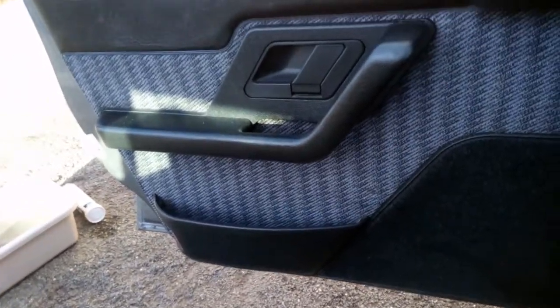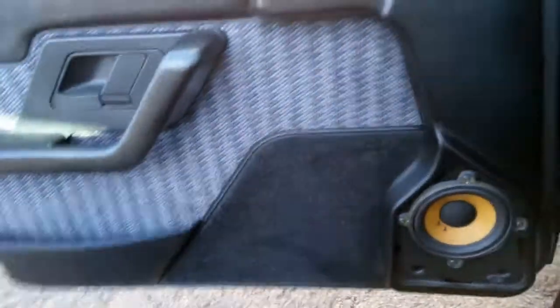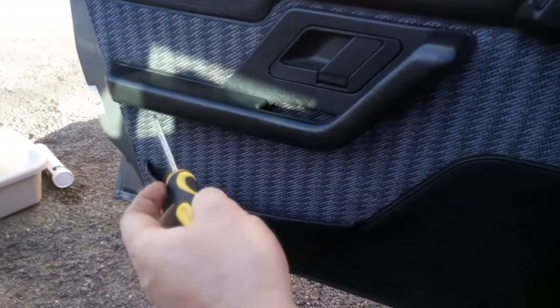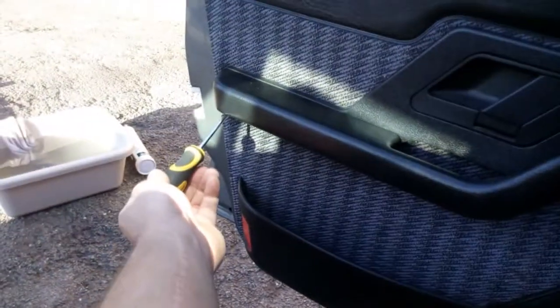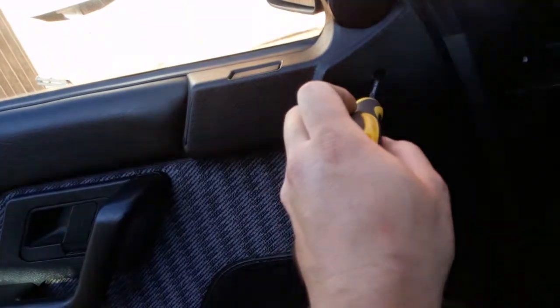So what I'm going to do is take all the door card off — which I've actually already taken off. I forgot to do the video. I got to the middle screw and realized I need to do a video on this. But the door card is nice and simple to take off. First you need to take your speaker grill off, which is down there. The screws you require are a T20 and a T27, because the three main supports on the door handle are T27s.